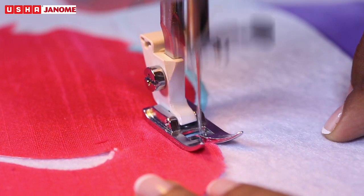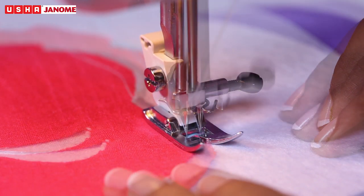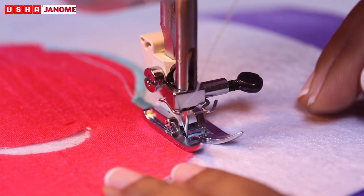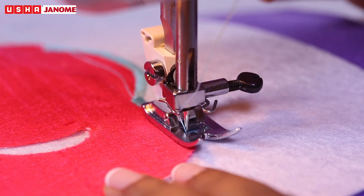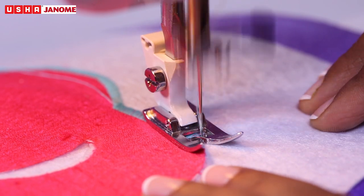While sewing corners, lower the needle into the fabric, raise the presser foot, change the direction of the fabric, and continue sewing.